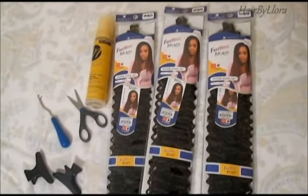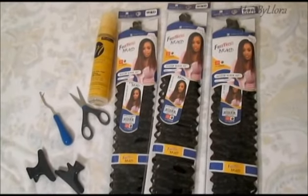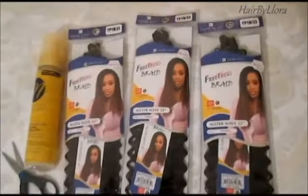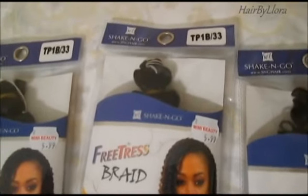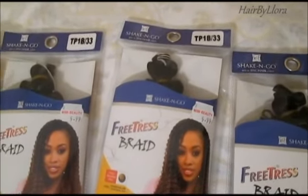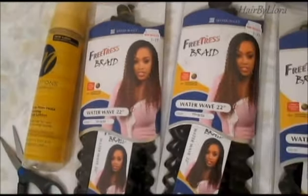I use three packs of water wave in color number 1B33, some wrap lotion, a pair of sharp scissors, a latch hook, and hair clips. This is what the hair looks like — it costs $5.99 at the beauty supply store. I really wanted a number two but couldn't find one, so I just went with what they had. My wrap lotion is by Motions, but you can use whatever you want.